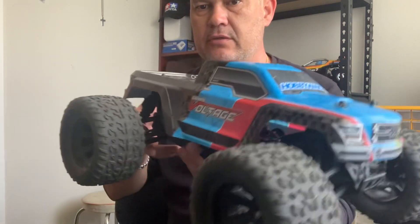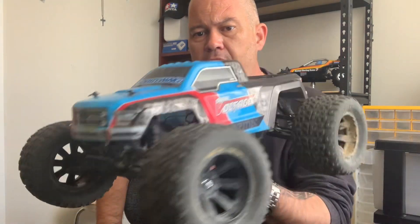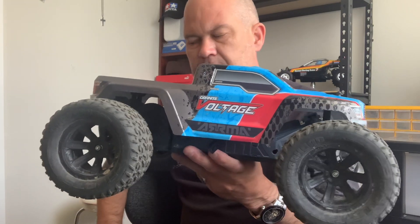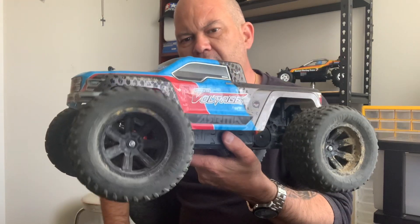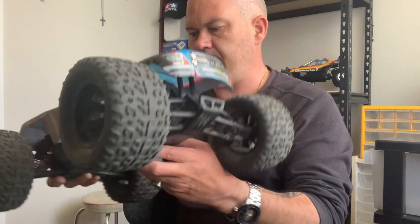In New Zealand I can't seem to find any metal out drives, but there'll be a hobby shop that can order them — I just need to email them. I'm going to put metal out drives in it, otherwise it just won't handle brushless. You might be lucky and it lasts a few months, but if you're going to upgrade, something as cheap as metal out drives is worth it. The gearing I think is going to handle it, but those out drives won't. So yeah, that's my tip. These are a super cheap truck and you put a brushless setup in them and they're a hell of a lot of fun.